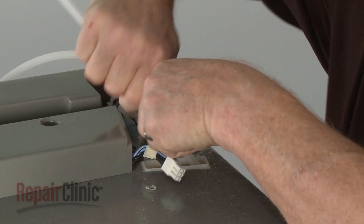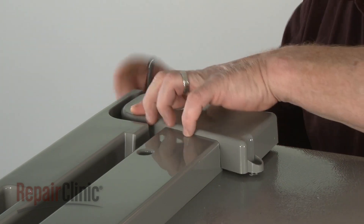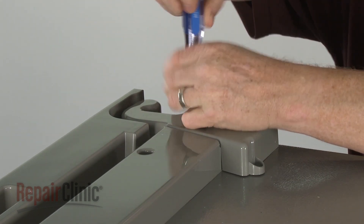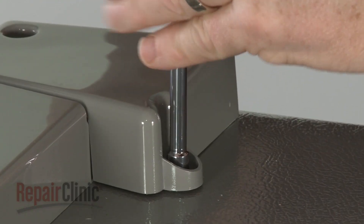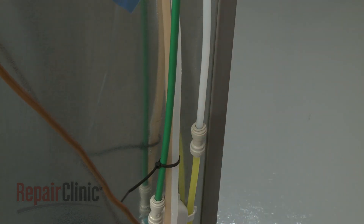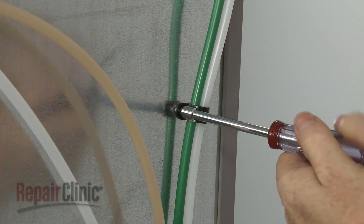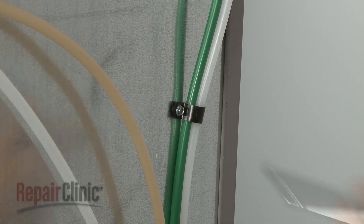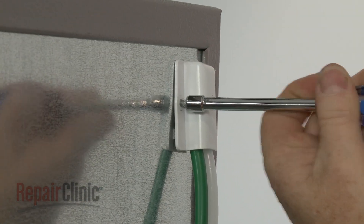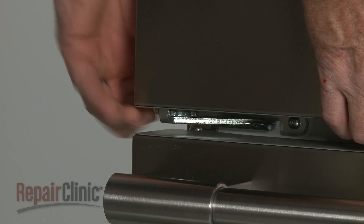If applicable, feed the water supply tube through the channel. Replace the hinge cover and secure it with the screws. The longer screw goes in the rear. Fully insert the water supply tube in the coupler if required. Align the tubes in the retainer and secure the retainer to the rear panel with the screw. Replace the tube cover and re-thread the screw to secure. You can now rotate the lower cam adjuster to fully level the door.